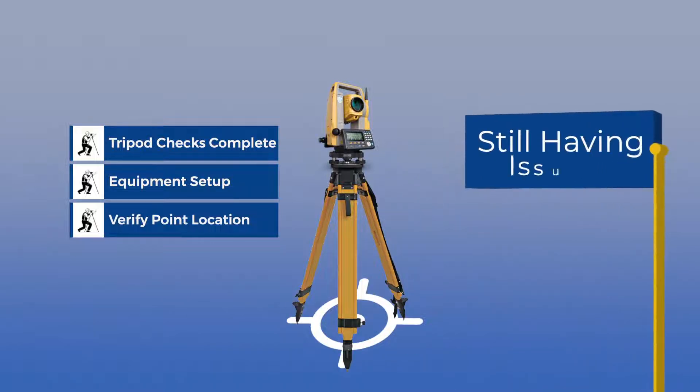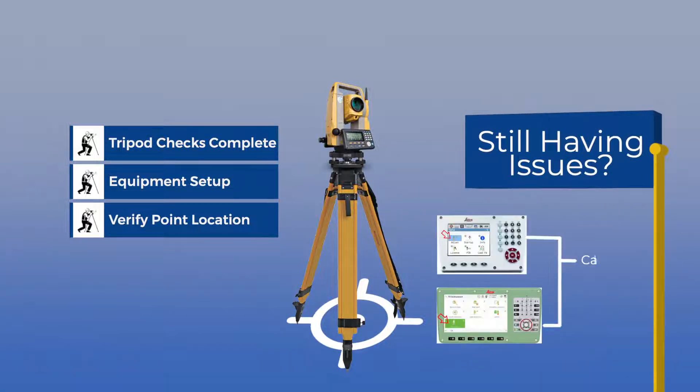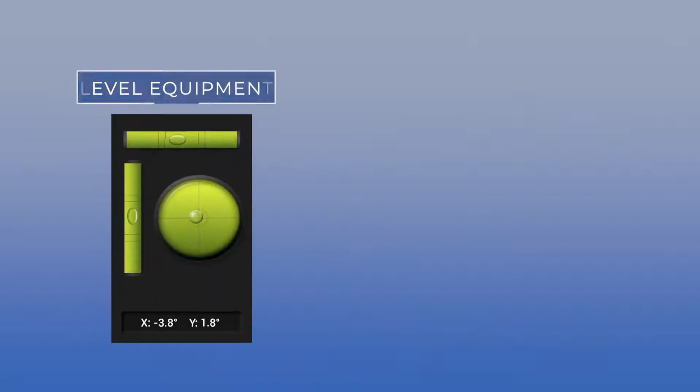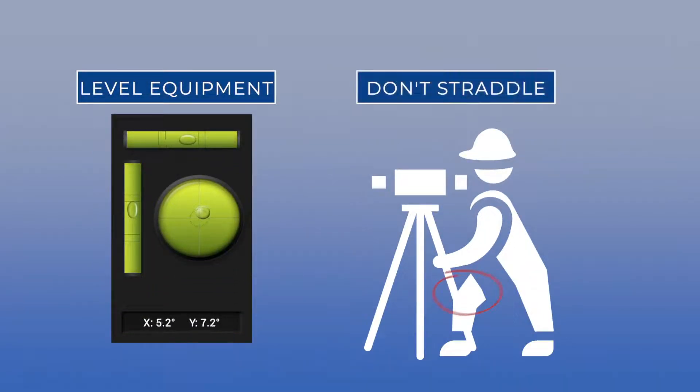Once those checks are complete, set up the equipment and ensure the equipment is over the correct point. If your tripod is level and you're still having problems, it may be time to have the equipment calibrated. We'll get to the other blunders in following videos, but for now make sure your equipment is level.